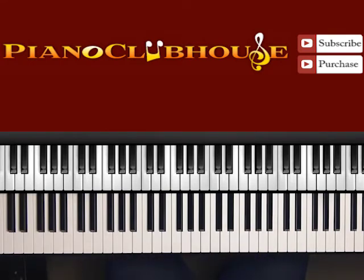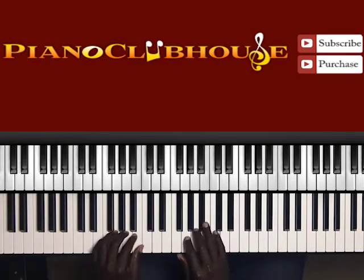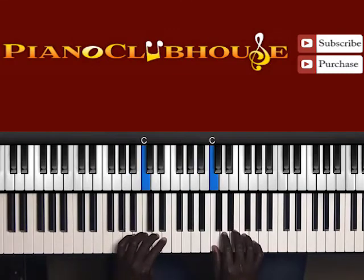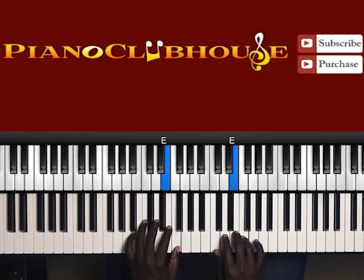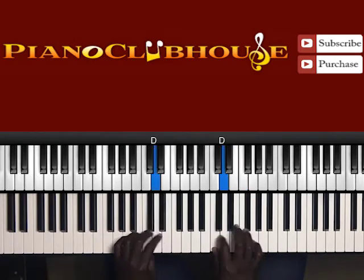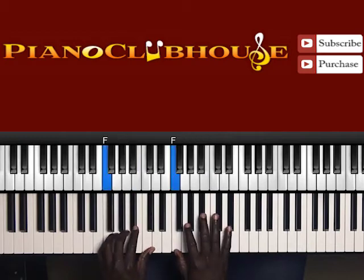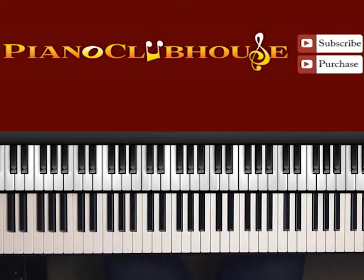Let's start off — it's in the key of F, that's one flat. Let me play that scale for you. Again, it's in the key of F. What I like to do is play certain sections of the song, break it down to you, and continue until we finish.